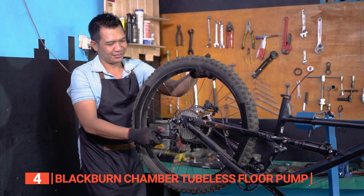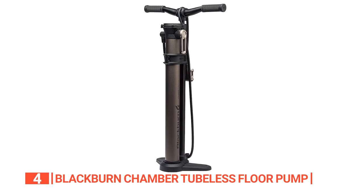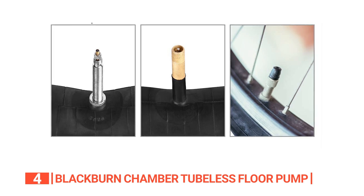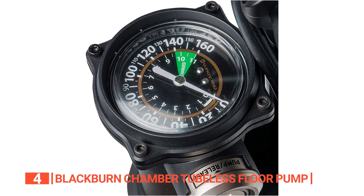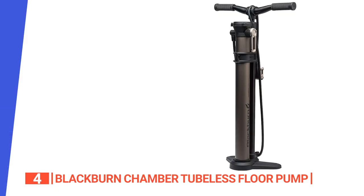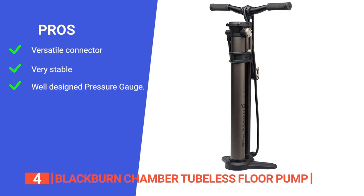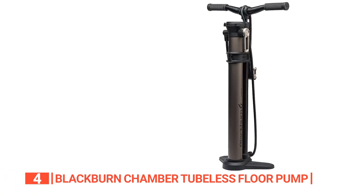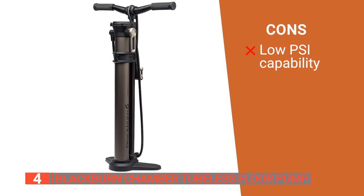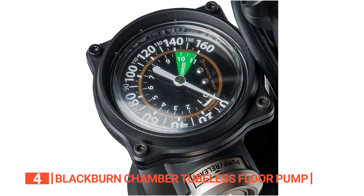Whether you're setting up new tubeless tires or adding air to existing ones, this unit simplifies the entire process. It eradicates the hassle of seating tubeless tires without an air compressor. Compatible with Presta, Schrader, and Dunlop valves, it suits a wide range of bikes, and its ability to reach up to 50 PSI covers the needs of most tubeless tires. Its pros are versatile valve compatibility, an oversized Hold-Tight riser bar, and an easy-to-read pressure gauge. However, it only reaches 50 PSI, which may not be sufficient for certain high-pressure tire requirements.